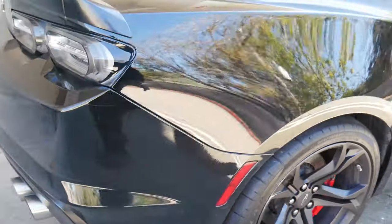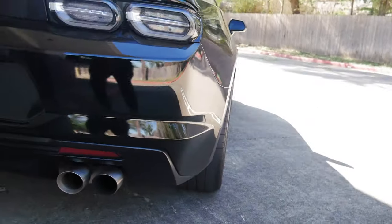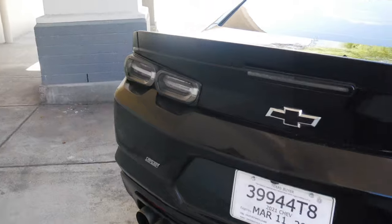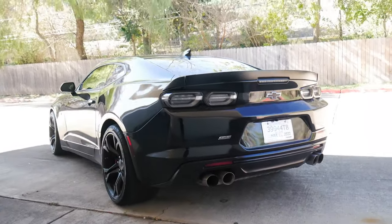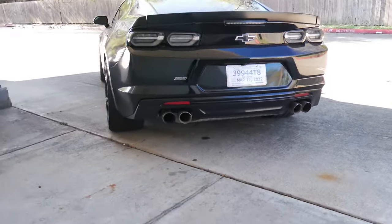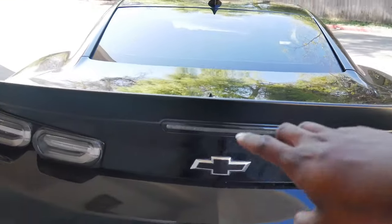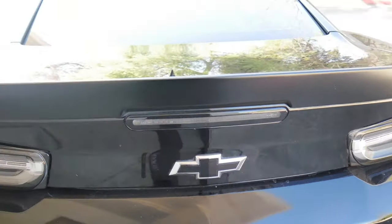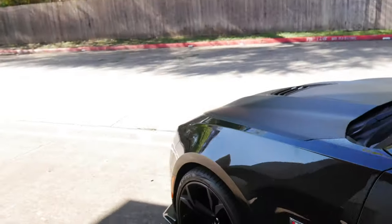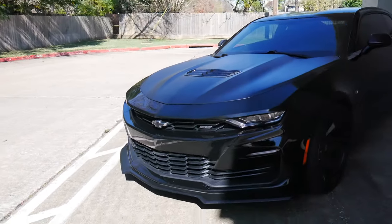The rear sits hella chunky. Coming over to the rear end, you just get such a girthy, aggressive look from how wide the tires are. Then you get the clear slash smoked taillights with the third brake light and the blacked-out Chevy bowtie. This thing comes pretty much murdered out if you get a black 1LE, because all the 1LEs have the black SS badges and the black Chevy bowtie.